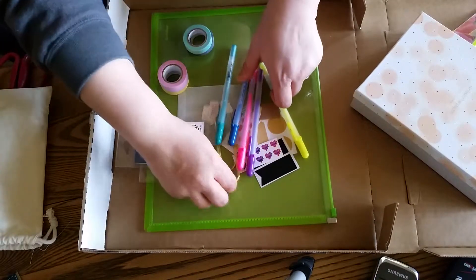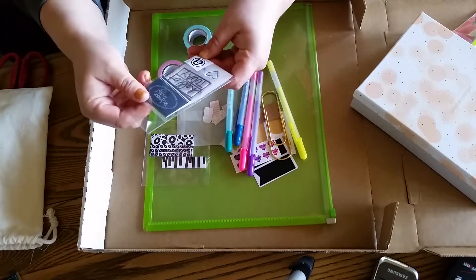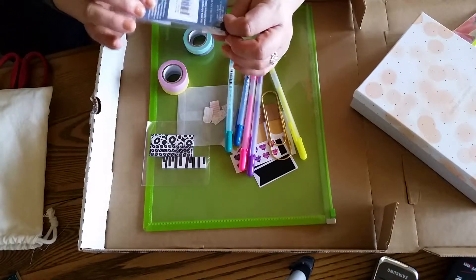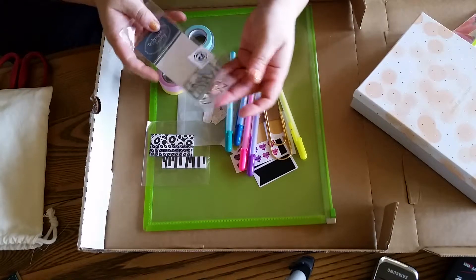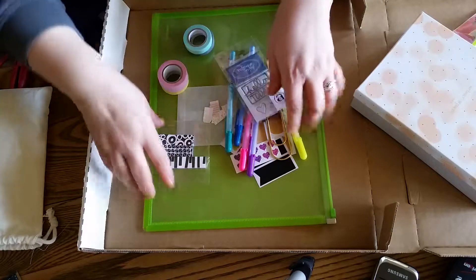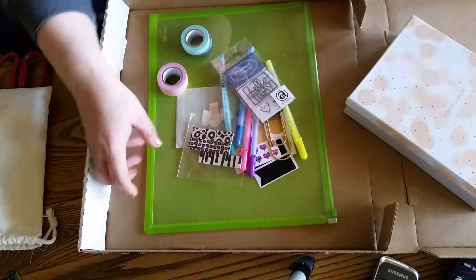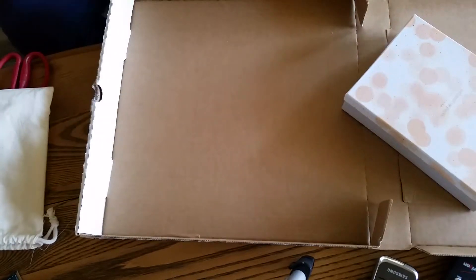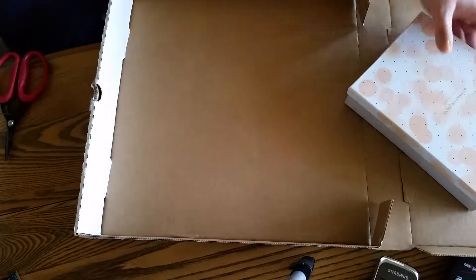There are five jelly roll pens, one giant mammoth paper clip, and some Technique Tuesday stamps — Hello, Today, a little heart, and a star. It's really cute. And then there's some post-it flags. So that's the Agenda One kit, and it has this nice little bag to carry my stuff in. Everything came packaged in this beautiful burlap sack.